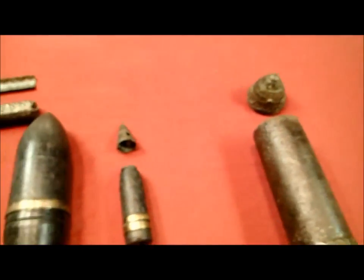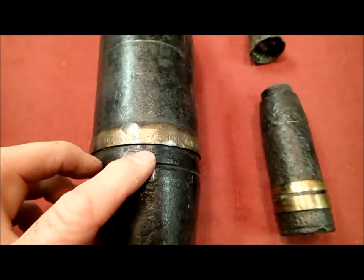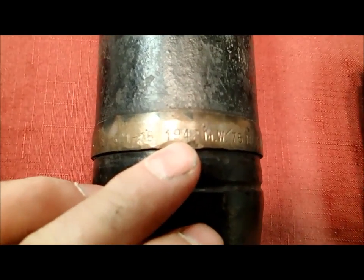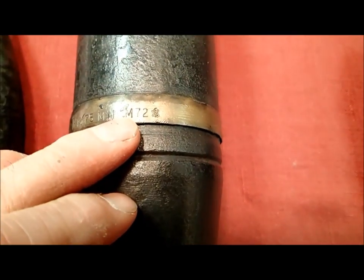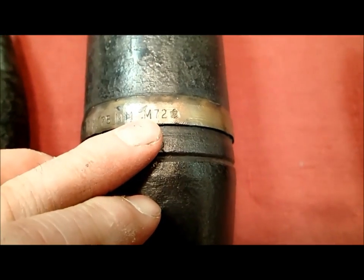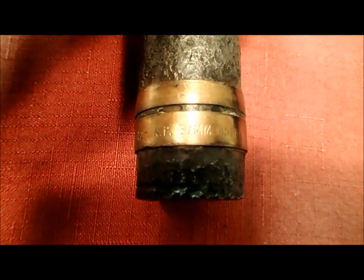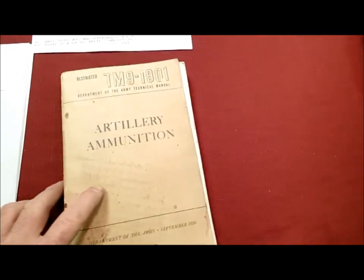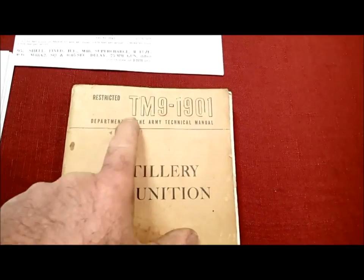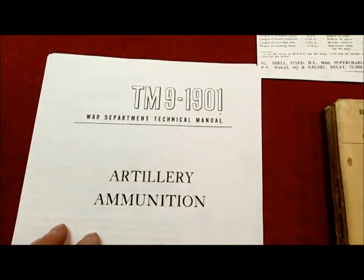Getting back to this shell — if you look at the rotating band, which is the copper or brass band that grabs the rifling and makes the shell spin when fired, you see lots of numbers. Here's a date: 1942. Going around further it says 75 millimeter. That's how we know what this is. The important thing for determining whether it's explosive is this designation: M72. This smaller one has similar information — it's 1942, 37 millimeter, and says M51 B1. We can now look those up in a book. This is army training manual TM 9-1901, which you can find online by Googling it.